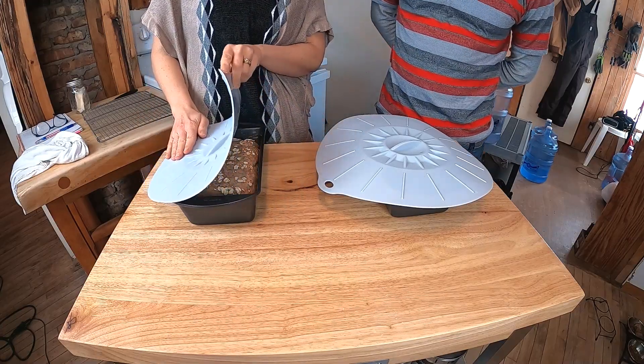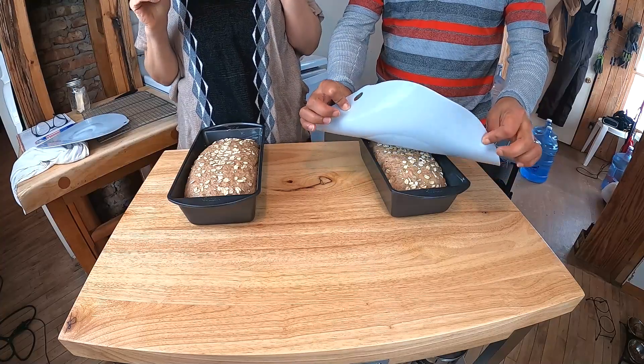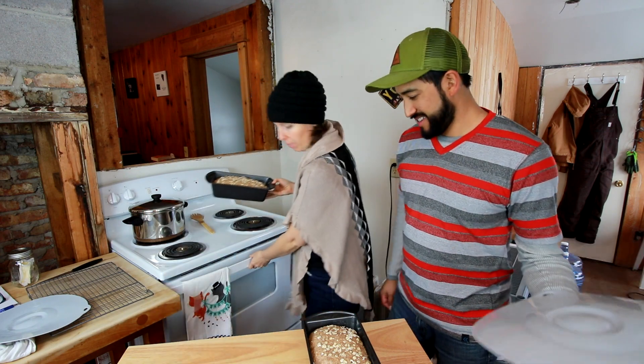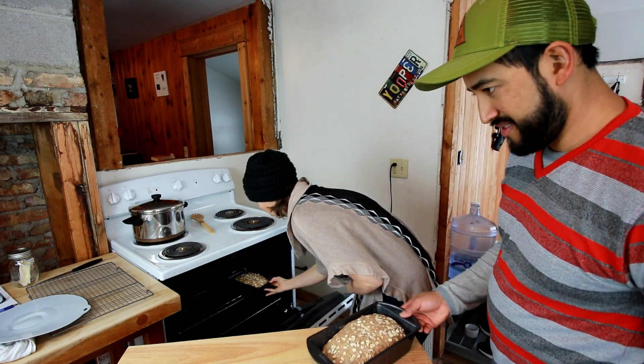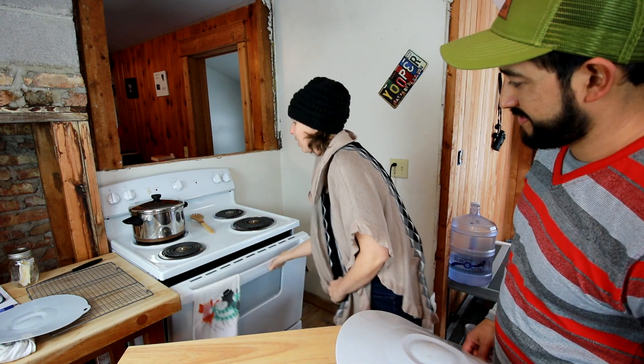It's been close to an hour so we're gonna check on these. Pull the covers off really slowly just in case the bread has stuck to them. Oh, those look perfect! Now they're gonna go into the oven at 350 degrees for 30 to 40 minutes. I like my bread a little more moist so I usually put them in for the shorter amount of time — 30 to 35 minutes. Here we go — one and two in the oven.